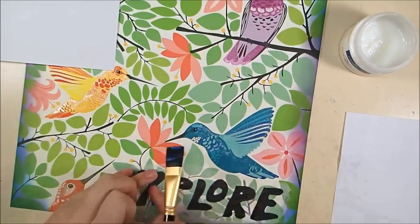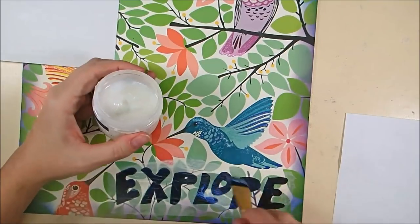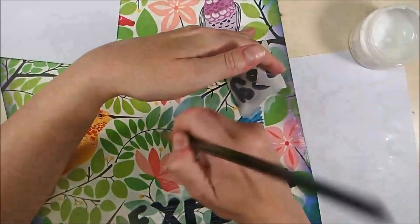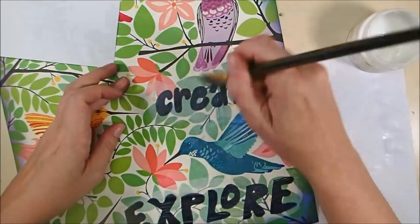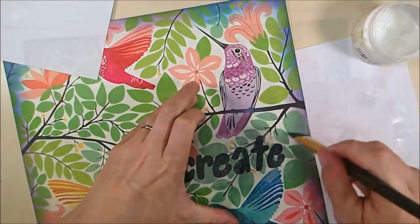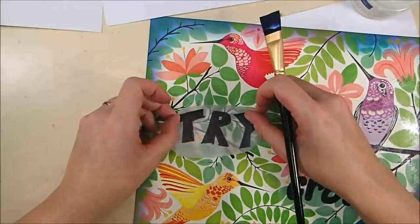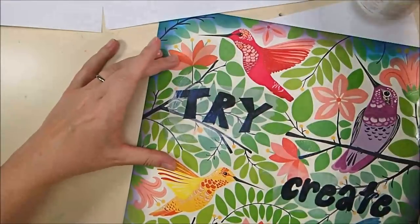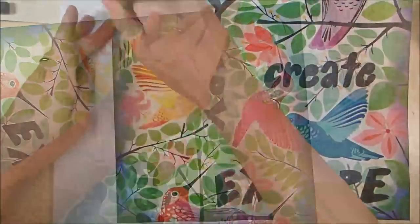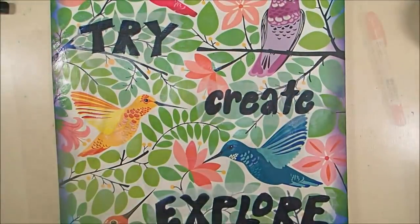I'm adhering these tissue wrap letter words down using gel medium — I've coated the back and I'm going to go over the entire panel with the gel medium. It dries clear and will seal the entire piece, turning it into a non-porous surface. It does take the glitter down from the Spectrum Noir glitter markers quite a bit, but that's okay — I just wanted subtle glitter on the birds anyway. It also seals in the distress ink so everything will be impervious to water.